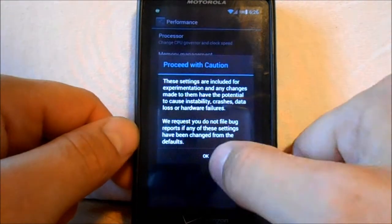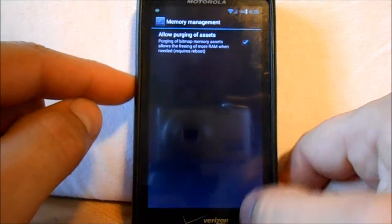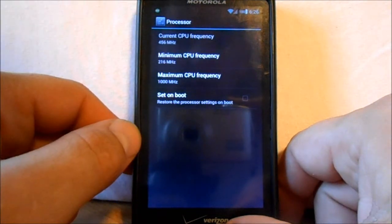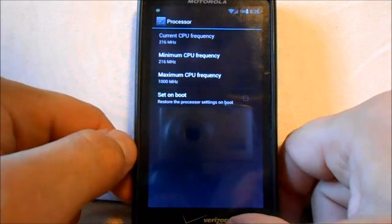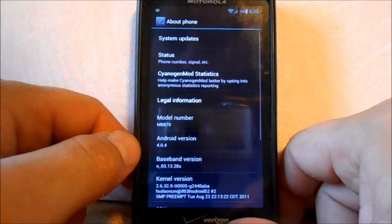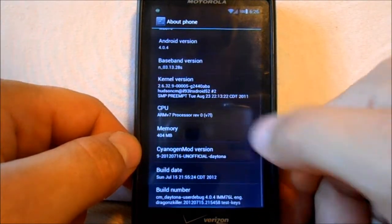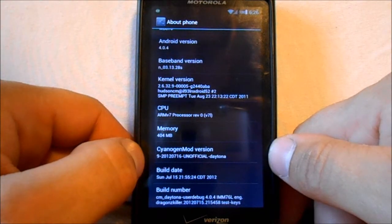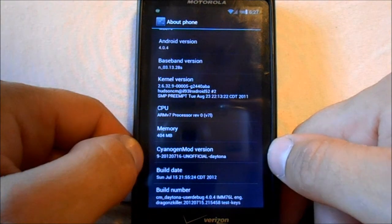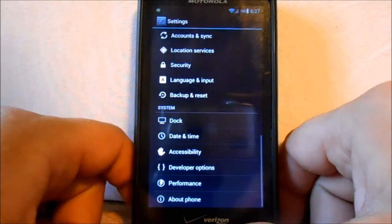There's performance stuff in here which is good — memory management, allow purging of assets, processor settings. You can set min and max on it if you want. This is Android 4.0.4 and the build date is July 16th, 2012. This is Dragon Killer's newest build.